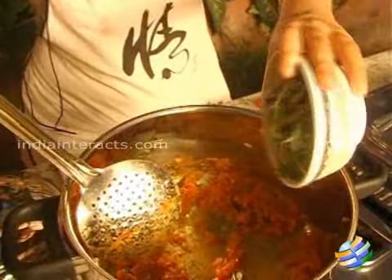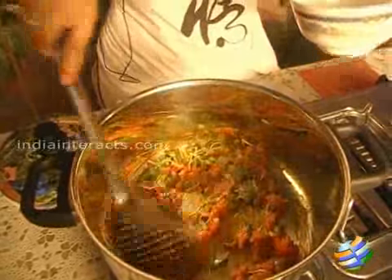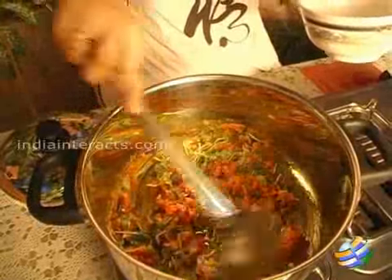What I am going to add now are methi leaves. You can add a bunch of methi leaves — they give a very different flavor and are very good for your health. Don't chop the methi leaves; just cut off the roots and add them whole.